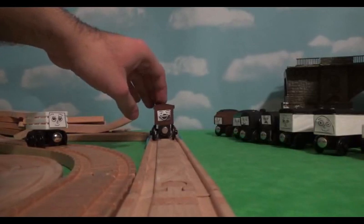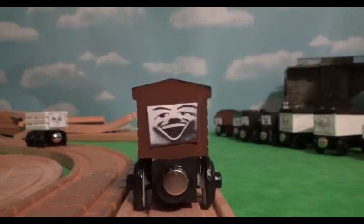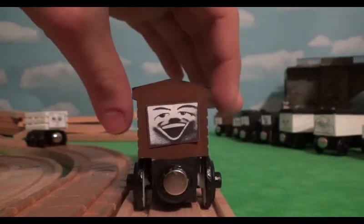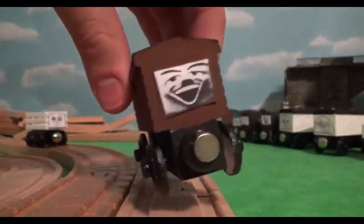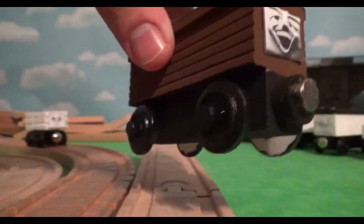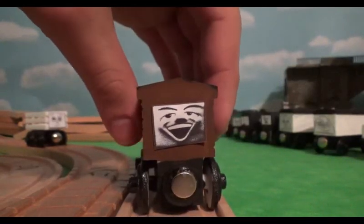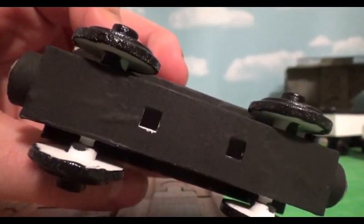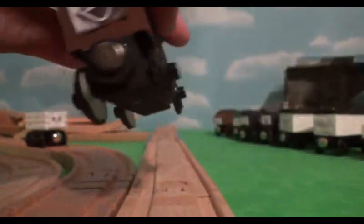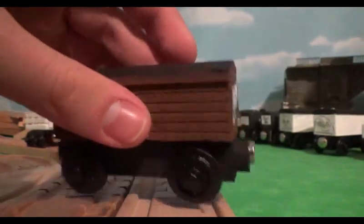Now if you look at this you may think, oh it's the Troublesome Brake Van, one of the rarest Thomas and Friends wooden items in the whole range. Well, it's not an actual Troublesome Brake Van. This was another item from Shapeways — it was pretty much a whole van made out of plastic: the wheels, the chassis, the body — all connected and all made of plastic. I bought one of these to make a custom Troublesome Brake Van. Let me show you the bottom because there are some holes there that were used to let air in so the wheels wouldn't be stiff.